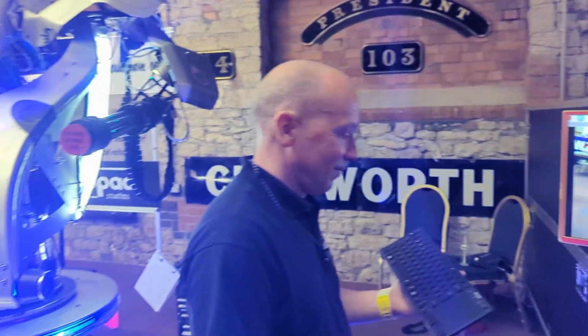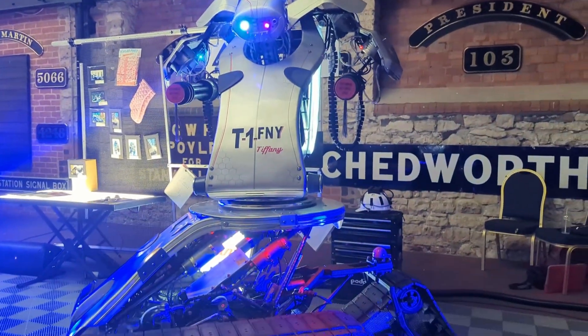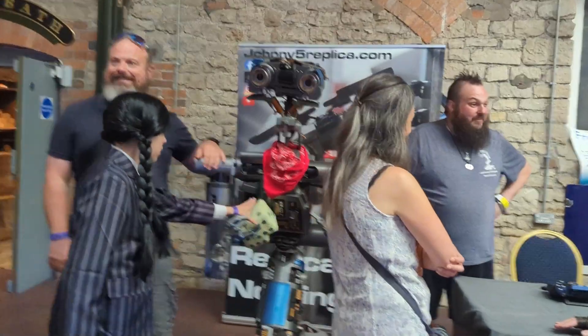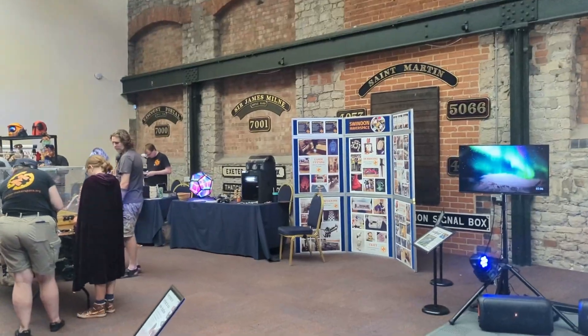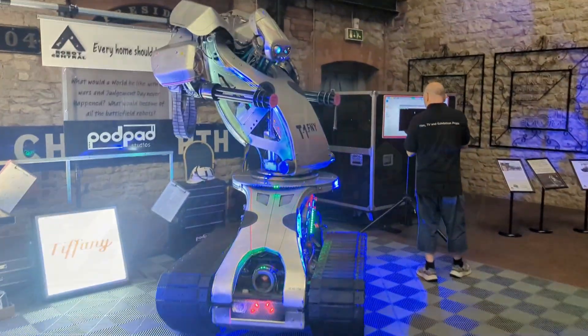So that's a happy MasterMaker at Swindon Comic Con. And it's also happy Tiff, because she's just had her first date with Johnny Five. What a hero! And also, we've got Makerspace here, and gaming, and flight simulations. So all in all, really good show.